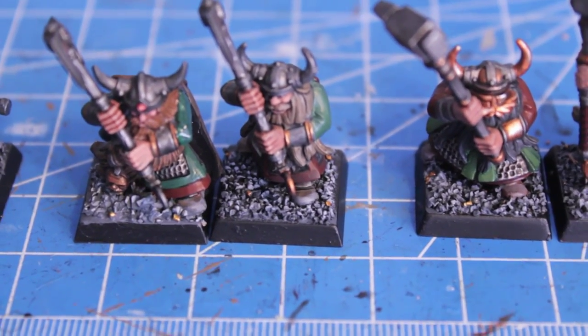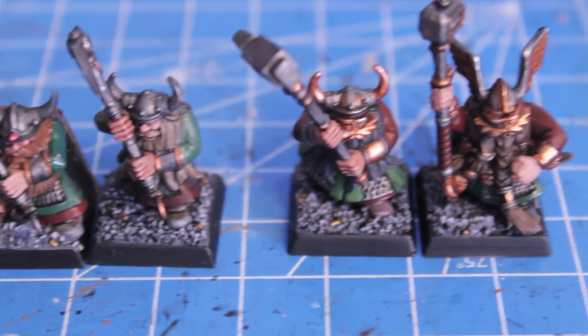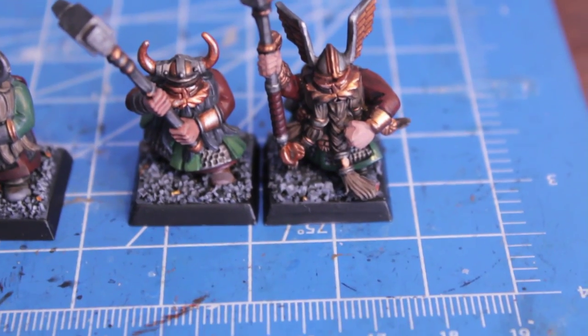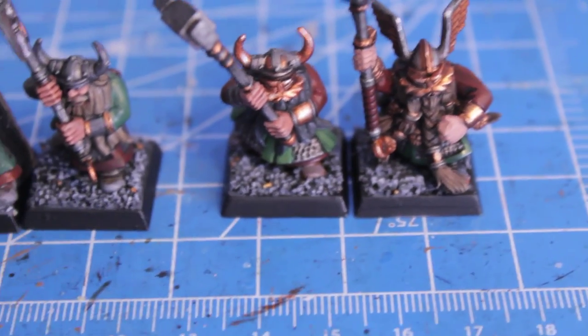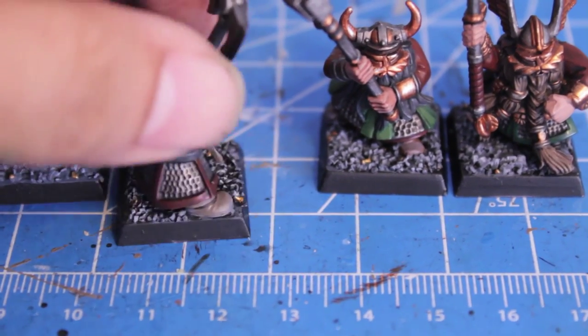I see I missed the hem here, so I'm going to have to go back over that with my red. But I'm trying to do a consistent base coat, wash, highlight, and then do the actual basing for these models with the little gold nuggets lying around.